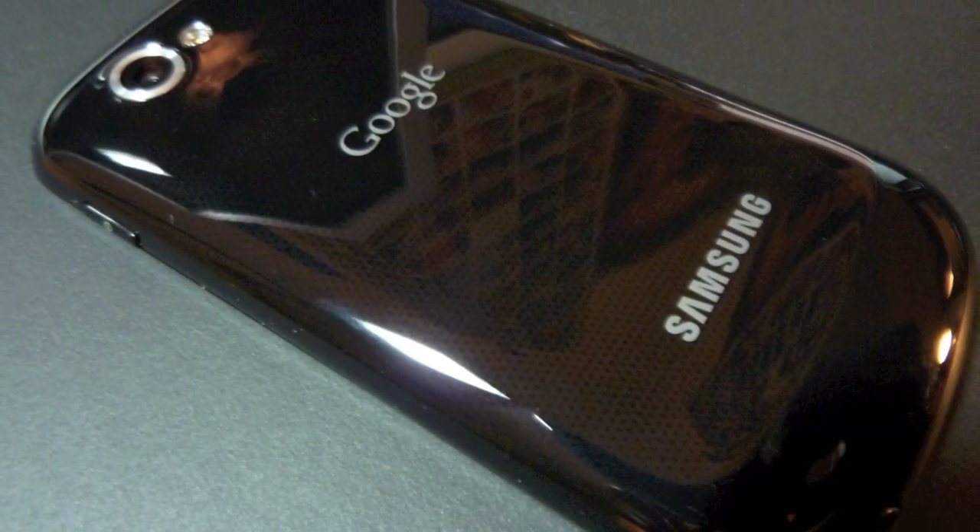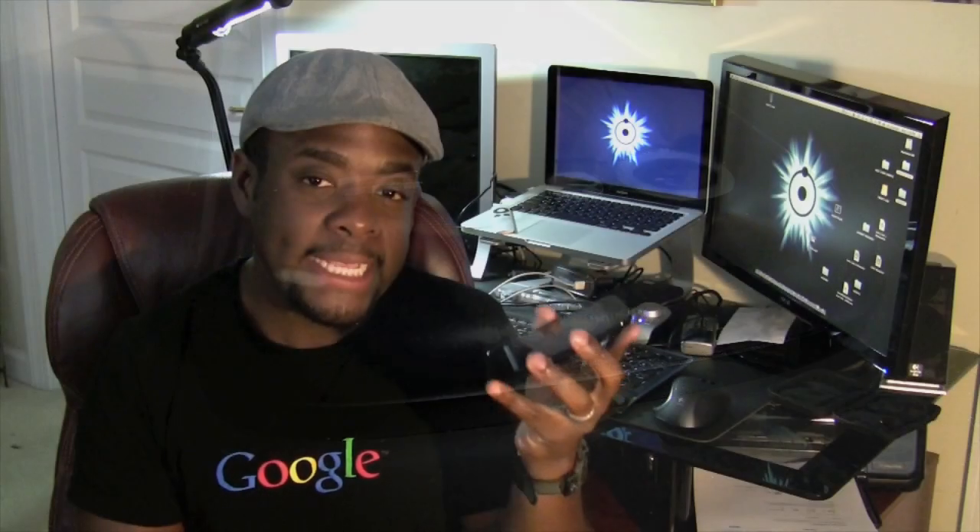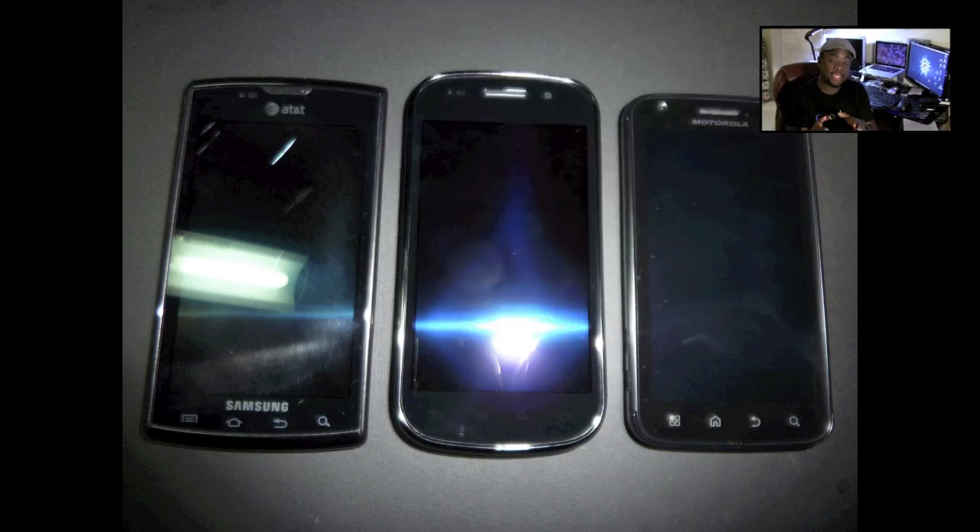Even though this is a plastic phone in comparison to its predecessor, I have to admit that there is a bit of durability in its own right. As I hold it in my hand, there are no signs of creaking or bending, and it feels quite solid in its overall construction, which is great. The plastics also give the phone a nice, lightweight feel as I hold it in the palm of my hand. In comparison to the Atrix and the Captivate, the Nexus S is a bit taller, but even though it beats out the Atrix in overall thinness, it seems to match the Captivate in that same category.